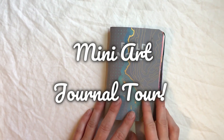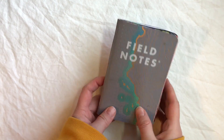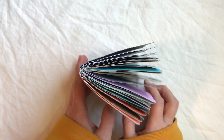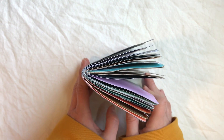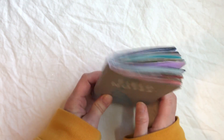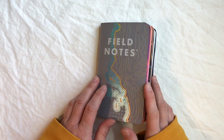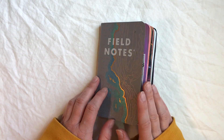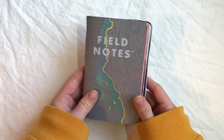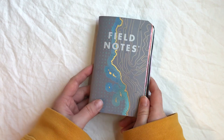It is officially December, almost the end of the year, and I have finished my final mini art journal for the year, which brings my total up to four. I did already start the next one but it will definitely not be done before the end of the year, so I figured I would do a quick flip-through of this one to finish off the year. This was the Field Notes West Coast Maps series.